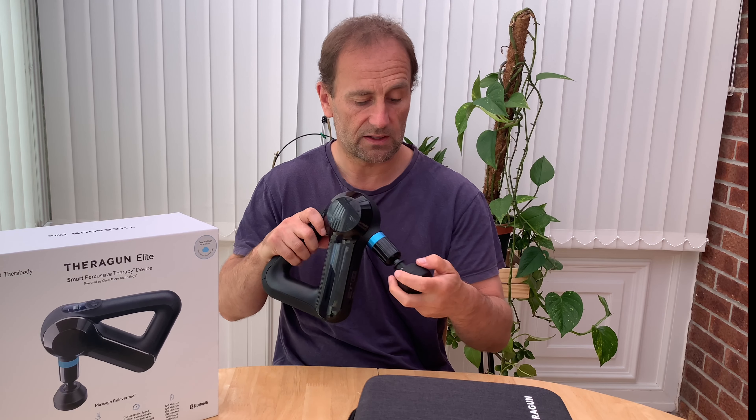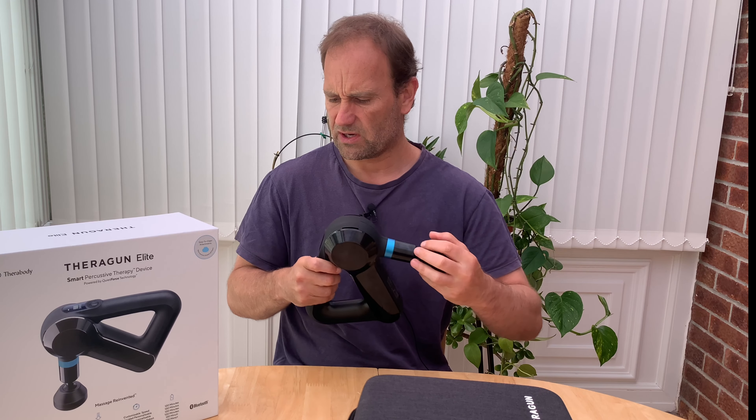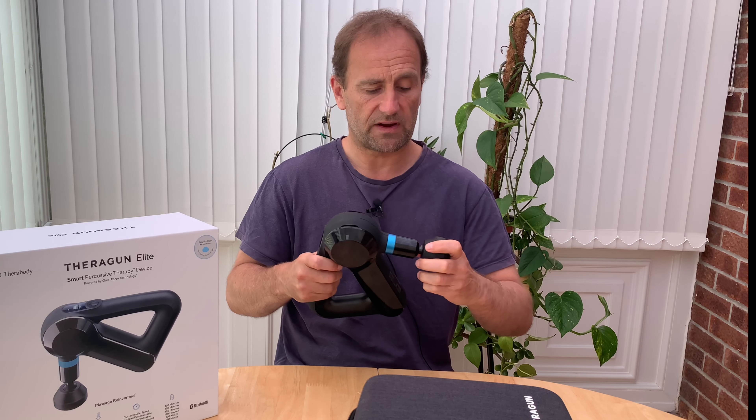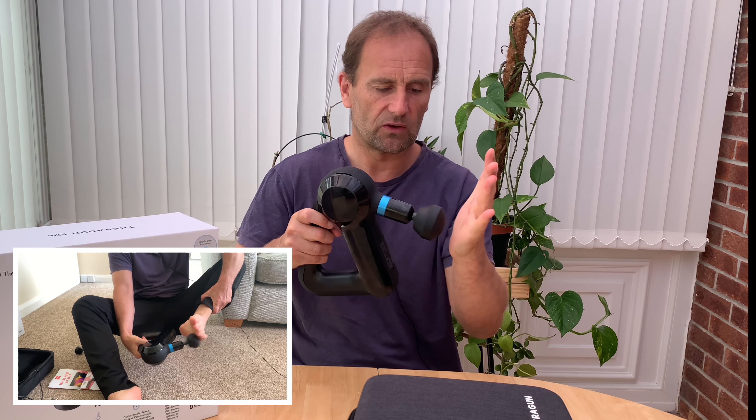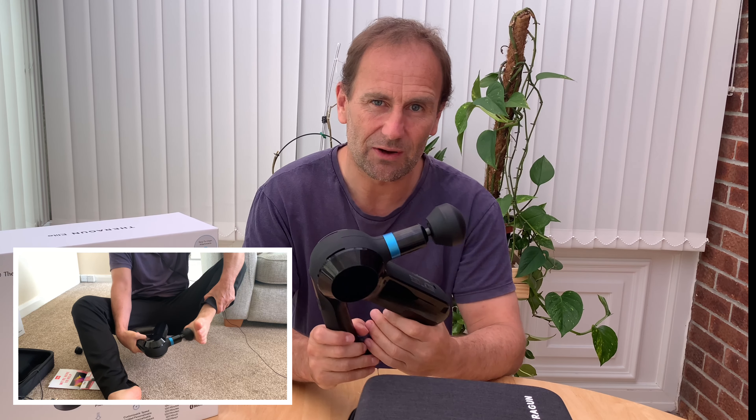It's not a vibrator. It's percussive therapy, which means bop, bop, bop — it keeps bopping you on like that. And I absolutely love this on my feet.